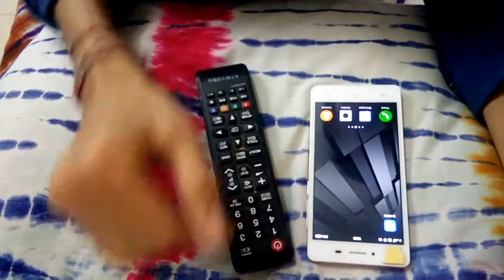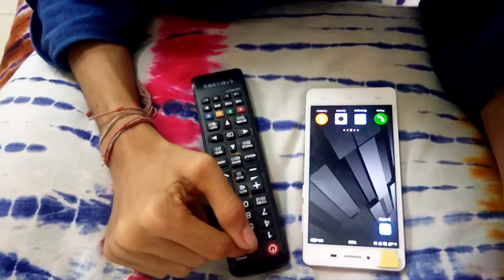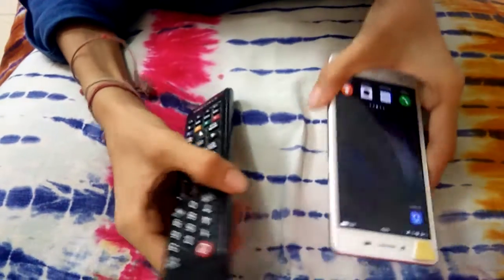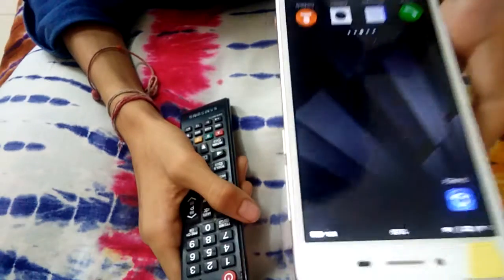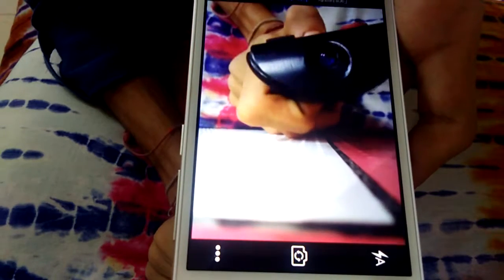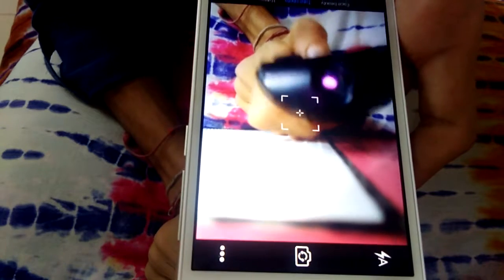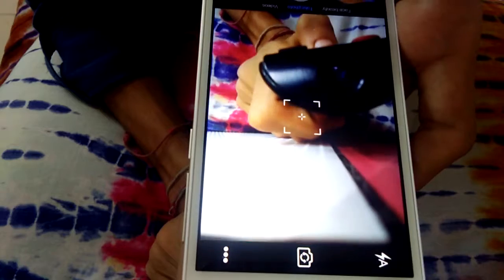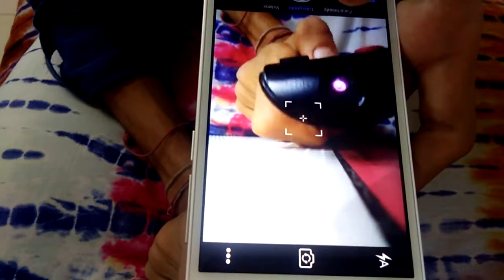Hi friends, today I will show you how to diagnose your remote control of TV — whether it is working or not. It is very simple. Just turn on the camera in your mobile phone, take the remote control in front of the camera, and press any button on it. If a light comes, then your remote control is working. If it doesn't come, then you have to change the battery or cell of the remote control.